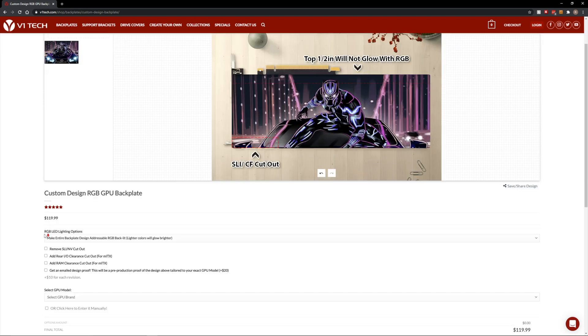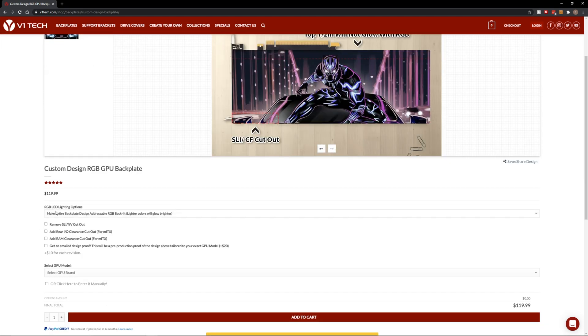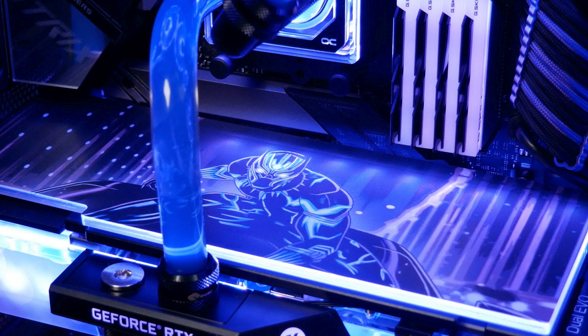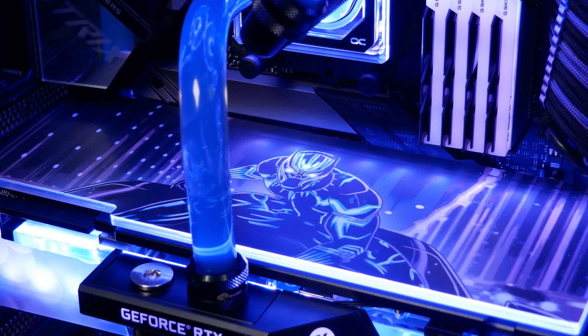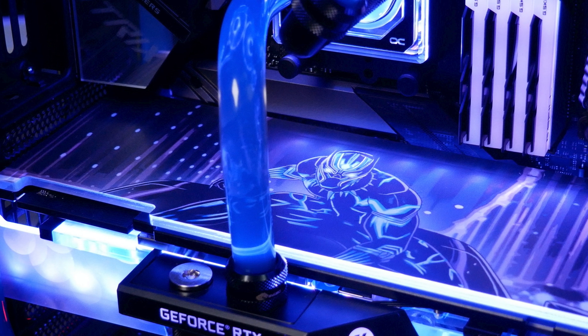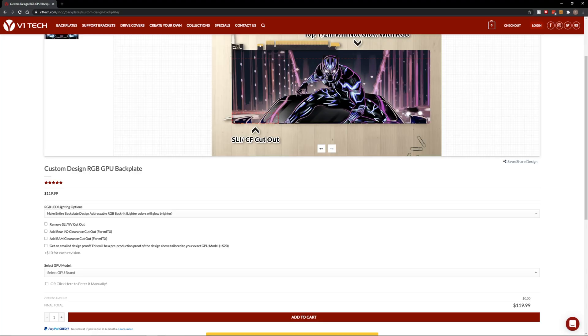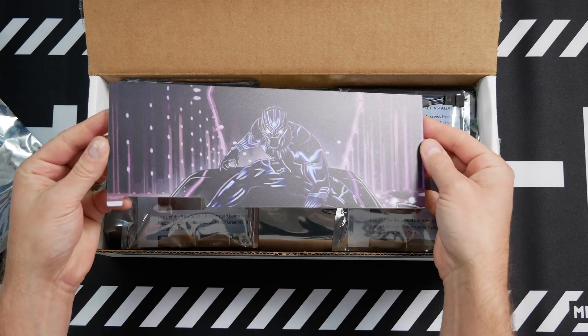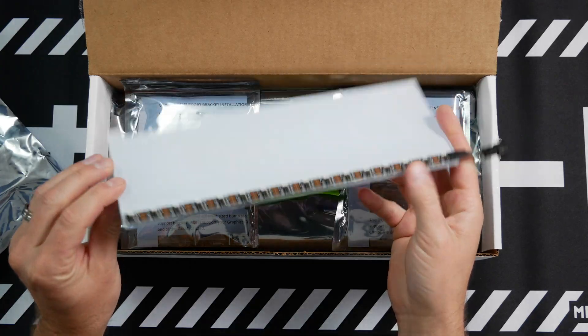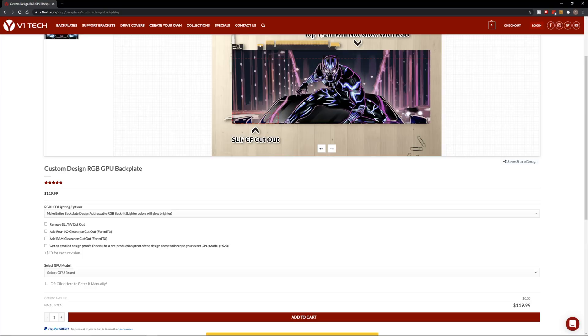Pretty easy. Then go down here and choose your options. By default, it's set to make the entire backplate design ARGB — so the whole thing will be lit up, which will be pretty cool. The brighter or lighter colors like white will shine brighter. This is because of the UV reactive ink they now use. White is the brightest. When RGB is off, the graphic won't appear transparent at all, but when you turn the RGB on, it will glow due to that process.